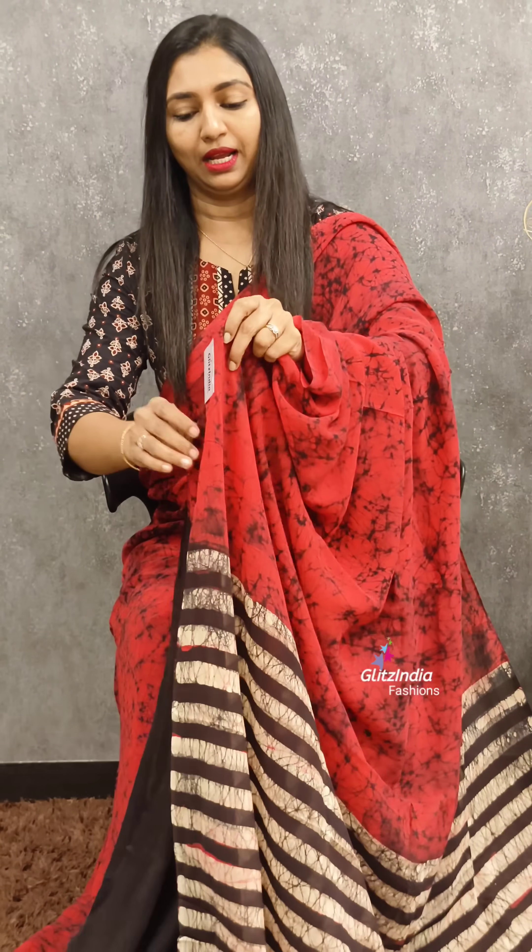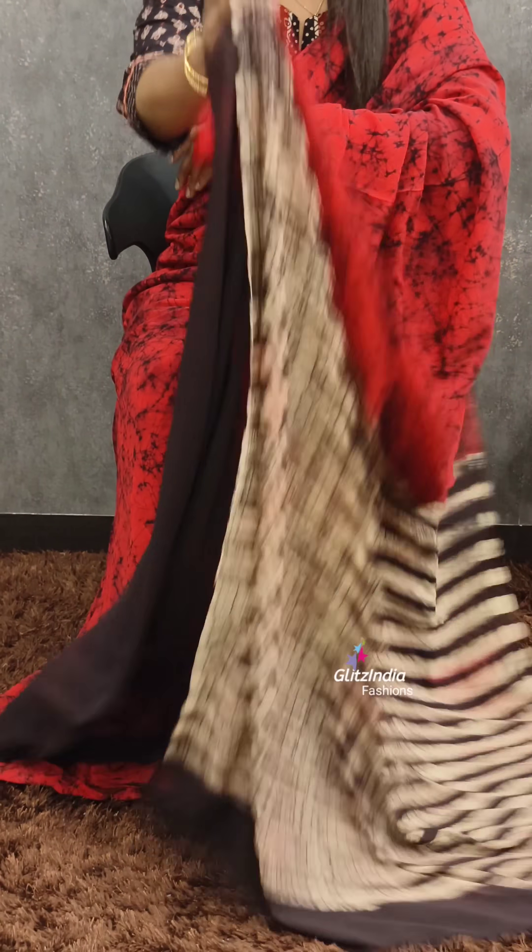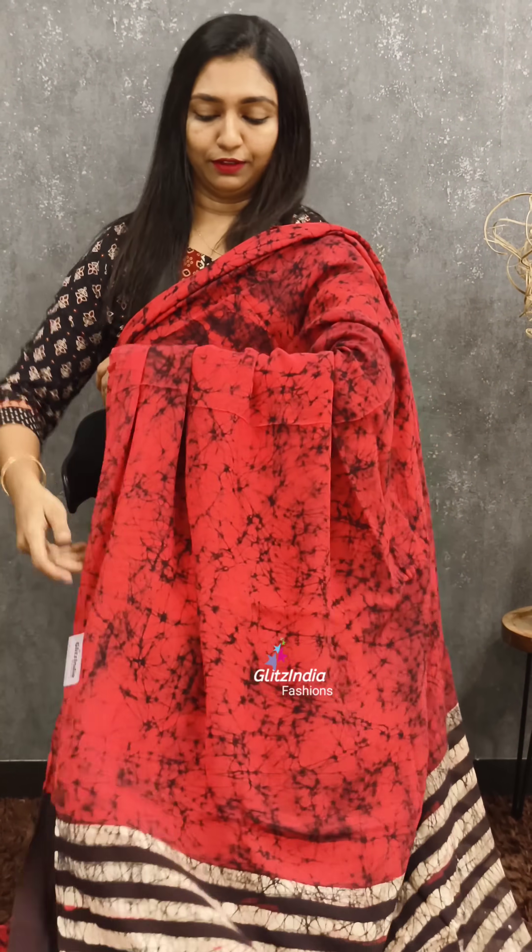It comes with a plain black blouse. It's a beautiful sari — there are 4 different combinations. Bookings are available at www.gletsindia.com. You can contact us on the website.